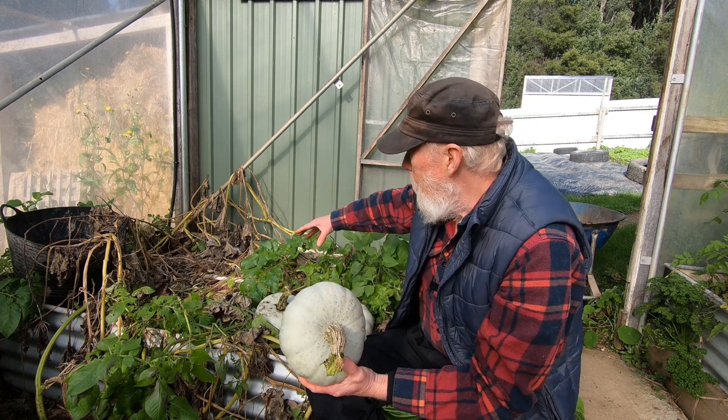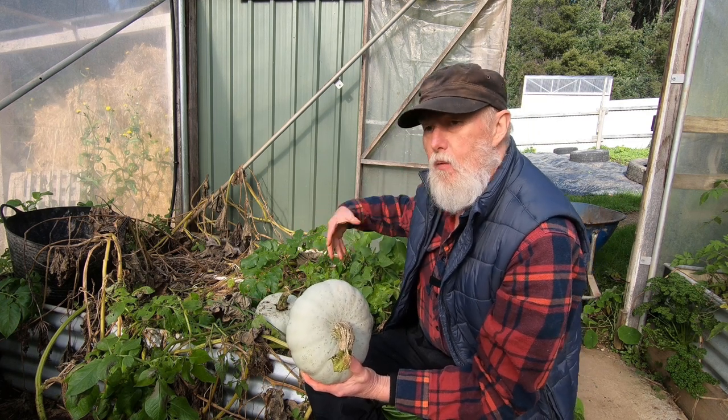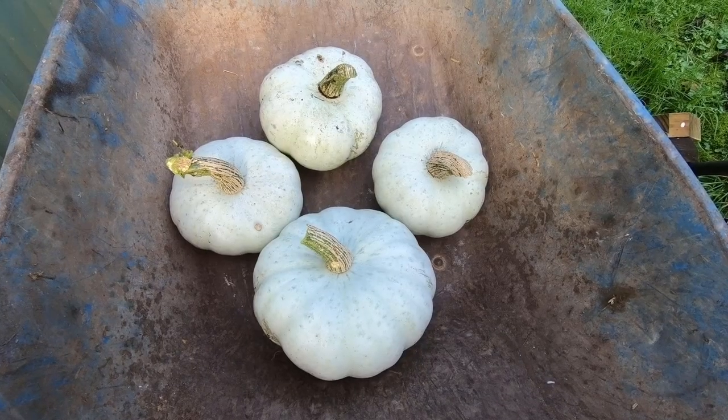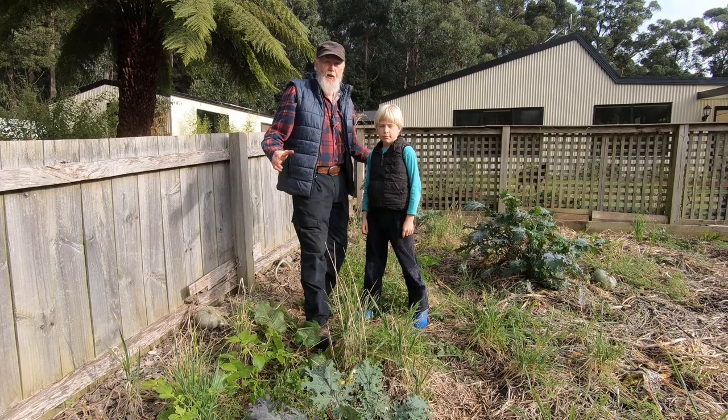But they really need to be picked now because the next thing I want to do in this patch is plant more potatoes. This year I'm going in-ground again, and that needs to be done in the next week or so.